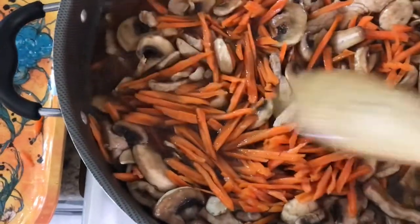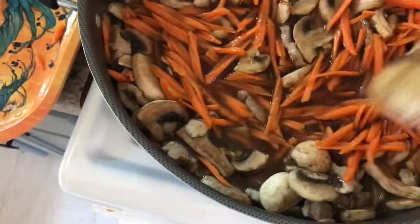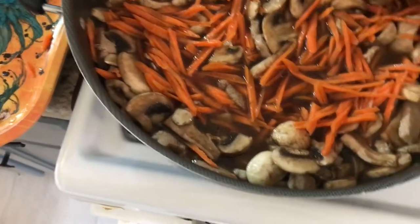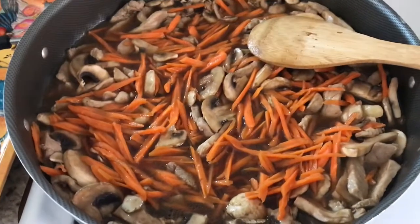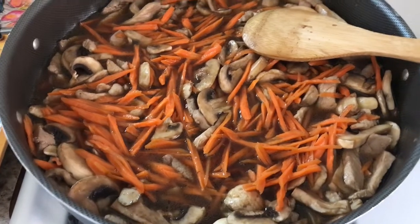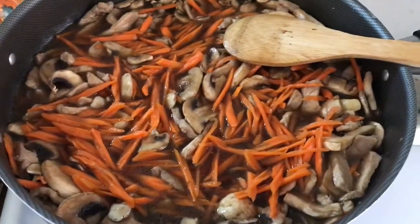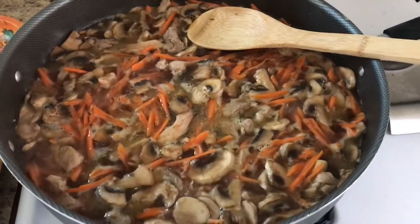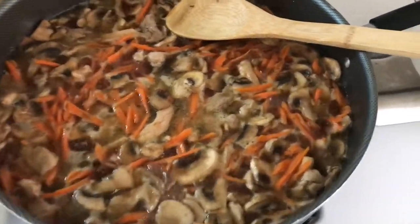I'm going to let it boil for about 3 minutes and then add the rice noodles. Now it's boiling. I don't want to overcook my vegetables, so I'm going to go ahead and add the rice noodles.